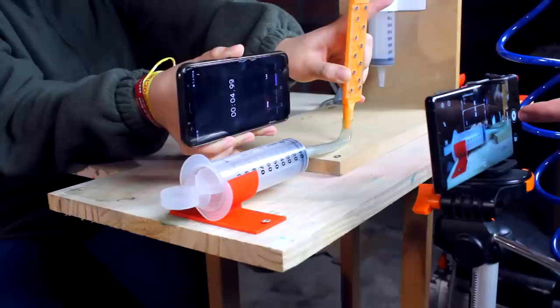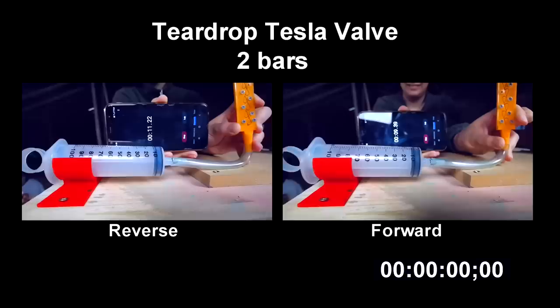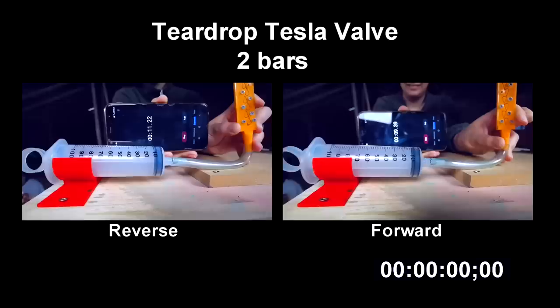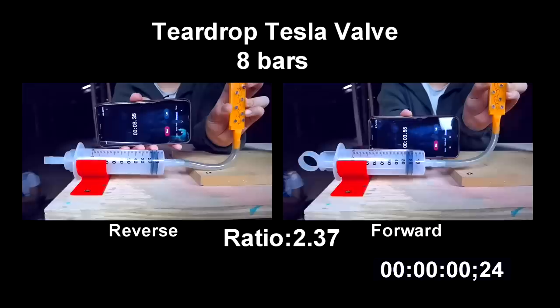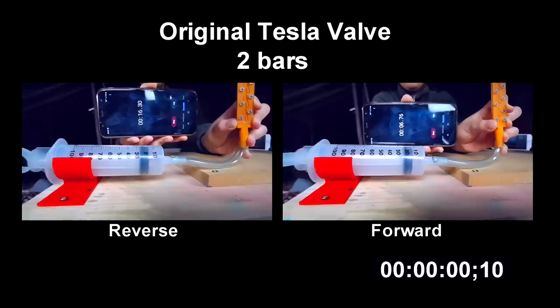I used my compressor. I attached the valves to a syringe and unleashed high-speed air through them. I performed tests at 2 bars and 8 bars of pressure — the maximum my compressor can reach — measuring the time the syringe piston took to go from 0 to 100 milliliters. The best results came from the teardrop shaped Tesla valve, with a ratio of 2.16 at 2 bars and 2.37 at 8 bars. The Gamboa valve also performed decently, with a ratio of 1.8 at 2 bars and 1.9 at 8 bars. The least performing was the original design, with a ratio of about 1.6 at both pressures.